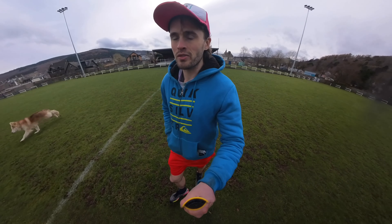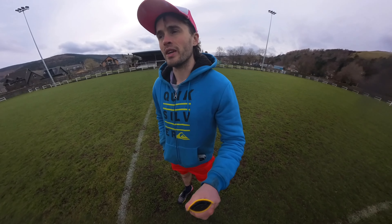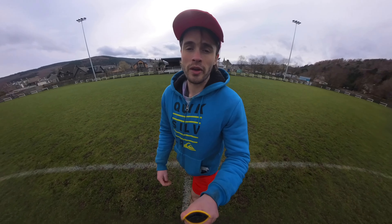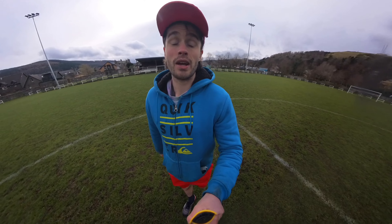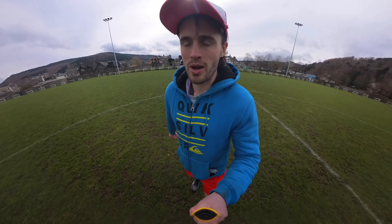One of the most important parts of any good video is the audio quality. And although the audio quality is pretty decent on the Insta360 X3 camera filmed on now, it's not crystal clear perfect.